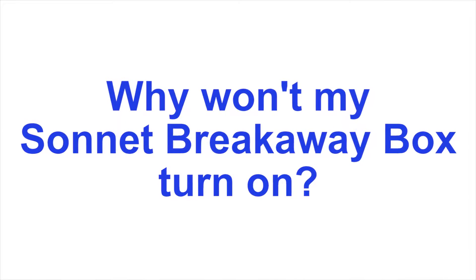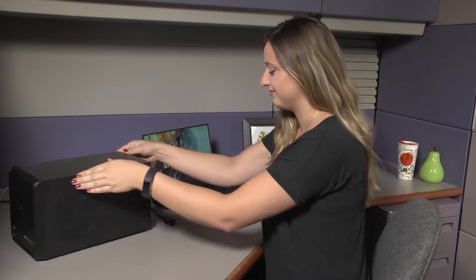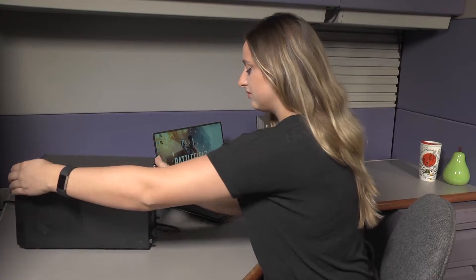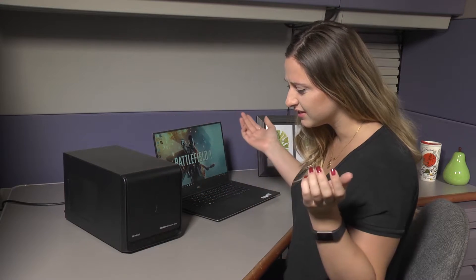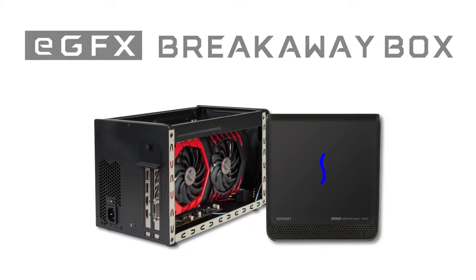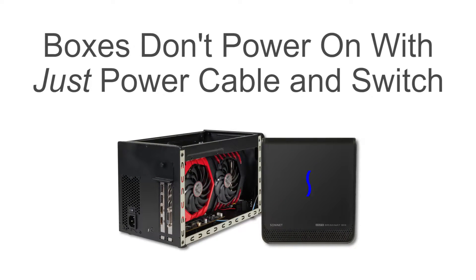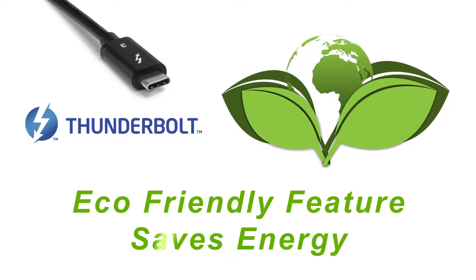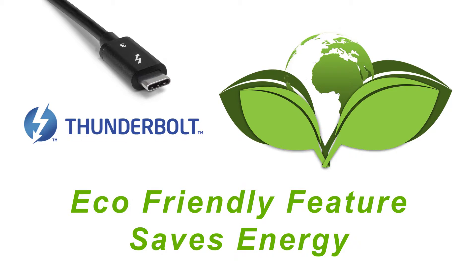Thank you for joining us. The Sonnet Breakaway boxes don't power on when you just plug in the power cable and turn on the switch. Thunderbolt has a really great environmentally friendly feature built in that allows you to save energy when your computer is not in use.